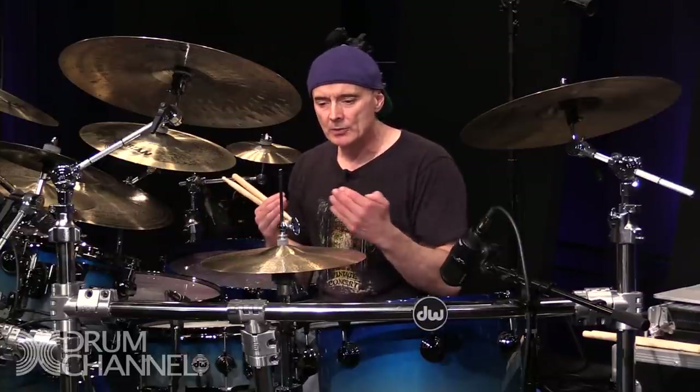I play with feel, I've got to have feel. It's such an intangible thing. But what you need to realise is that your feel is limited by your experience and your understanding of rhythm.